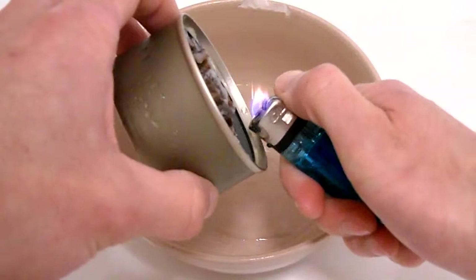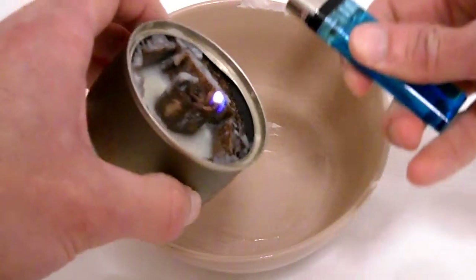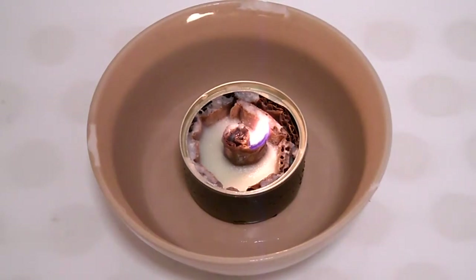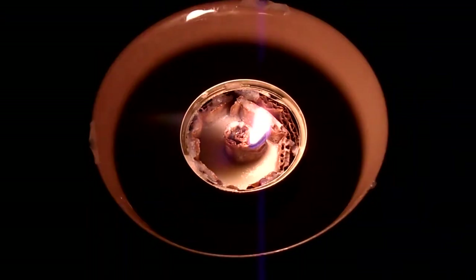And basically what we've got to do is light it. It took me a little while — about a minute to light it as there's so much here. But once it starts going, it gets going pretty quick. You can see it starts spreading pretty fast.